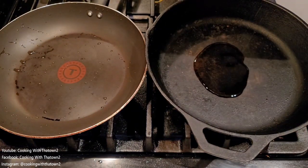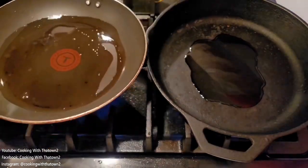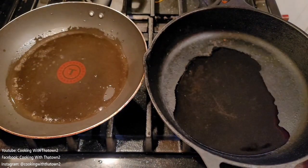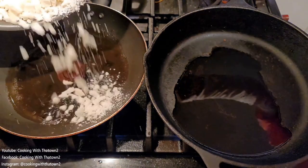To start off this recipe, we have two pans here and we're going to do some dual action cooking. We added olive oil to both pans and heated them up over medium-high heat.